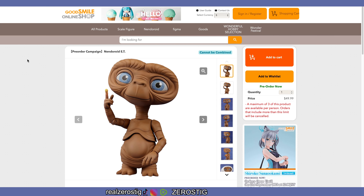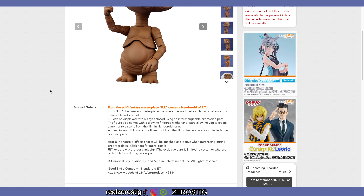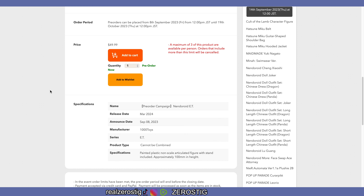Hey guys, check it out — we got the Nendoroid E.T.! Yes, E.T. finally made it to the Nendoroid line. I saw this and was like, wait, what? E.T.? As you guys can see, the pricing is going to be $50 US dollars — of course shipping, handling, taxes, all that stuff you have to add. He's going to be released in March 2024, 100 millimeters in height.